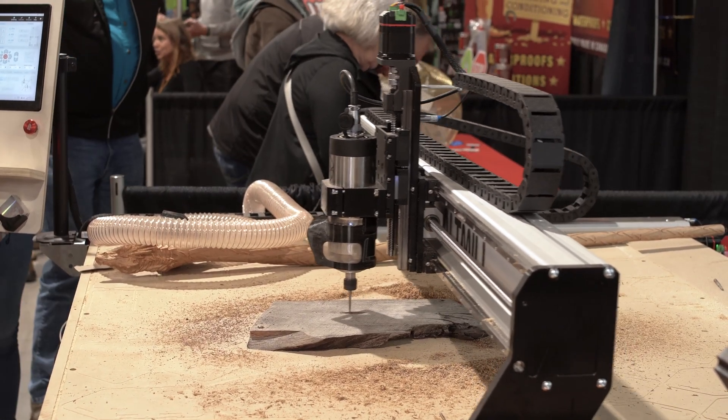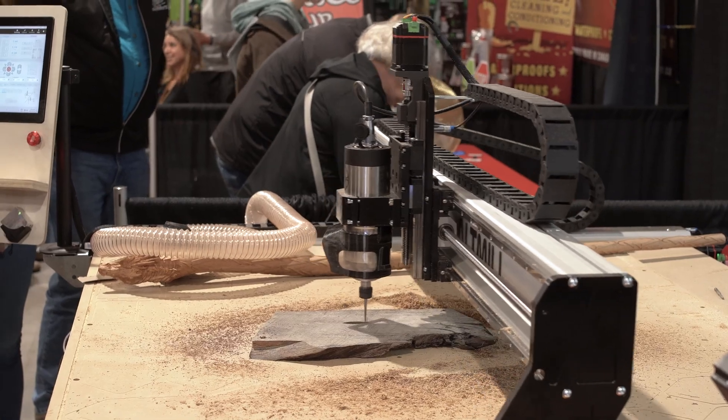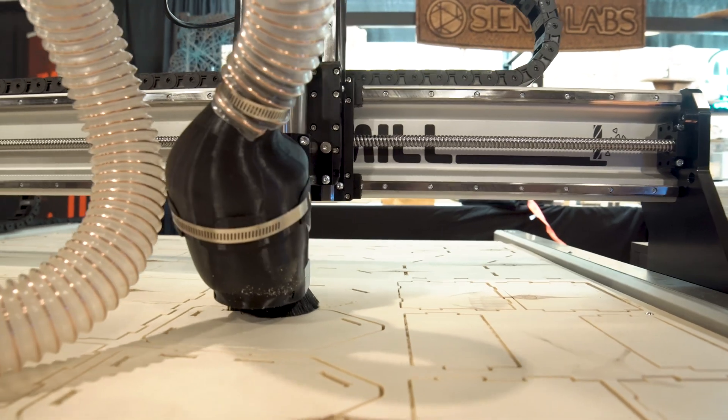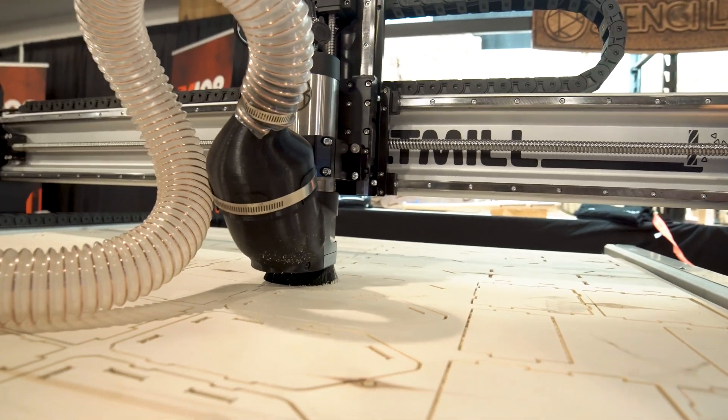It's pretty fun — it's a nice hobby and the options are just so endless. You throw a laser attachment on it, you throw a rotary attachment on it. That's where I think we're doing a really good job — we're not just like, here's your CNC, go away.